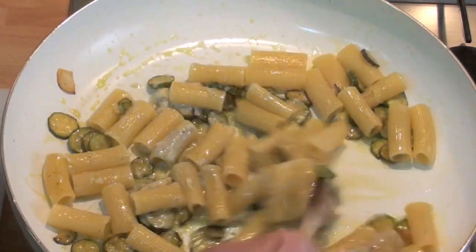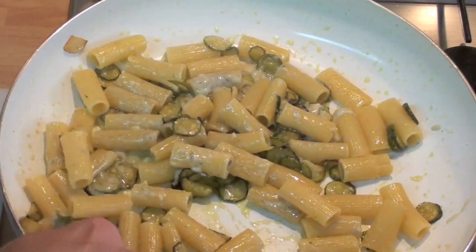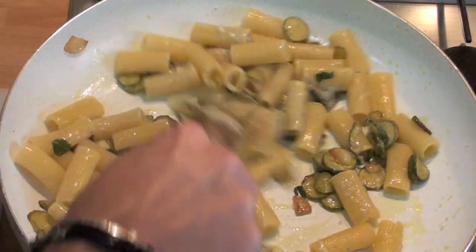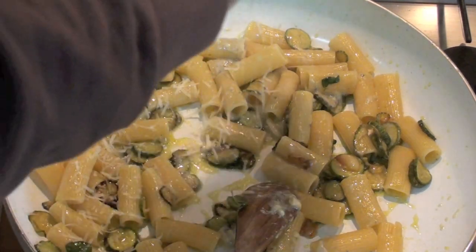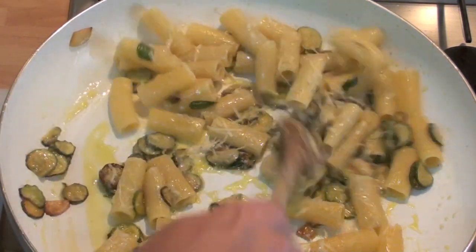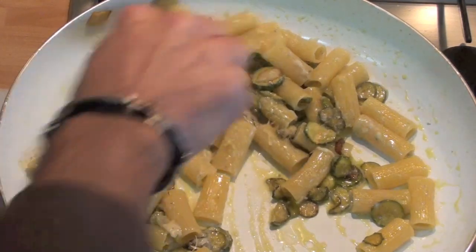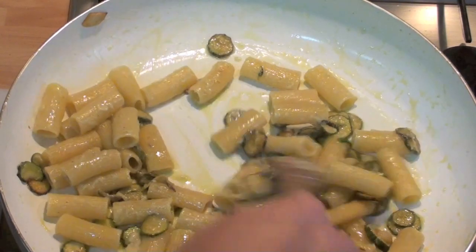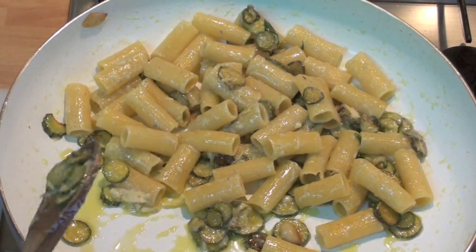Very smelly, very nice. I tell you, this is very nice. If you like gorgonzola cheese, this is great. But it's not finished — I'm gonna put some Parmigiano-Reggiano. Let's melt a little bit, about one minute. Let everything mix good. This is a very nice plate, I love this plate.